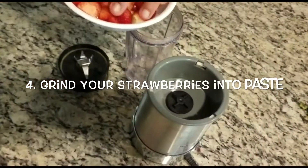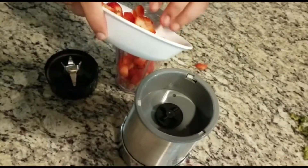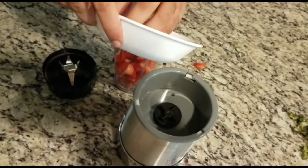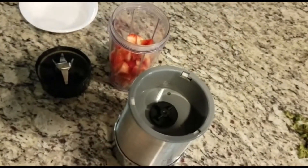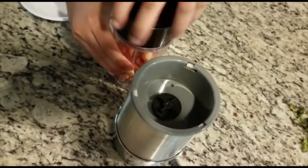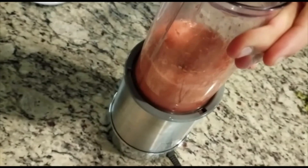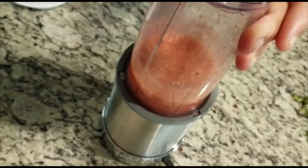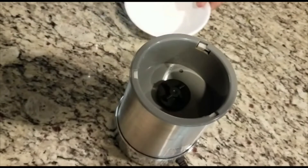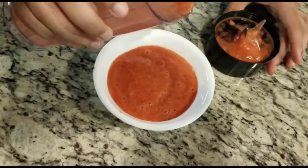Now let's cut our strawberries, which I did off camera, and grind them into paste. We will be using this for when we need to make our strawberry sauce.